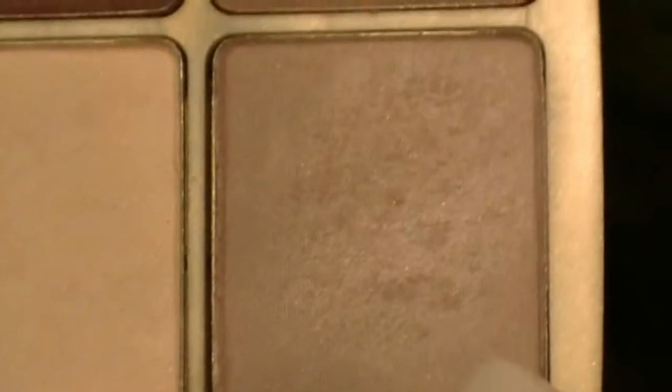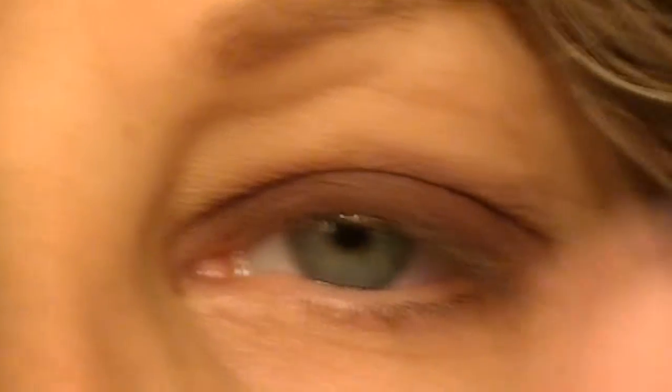The next step to this look is taking the very lightest purple shade and applying it from my crease up to my brow. To do that, I'm just going to use an eyeshadow brush like this — but you can use any eyeshadow brush that you like. I'm just going to take it from here all the way up to the brow, till it meets up with that dark purple.